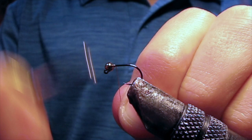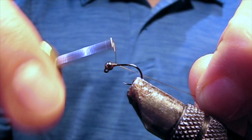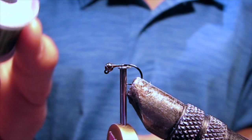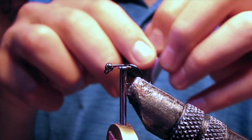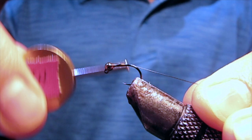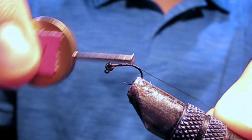I'm starting my thread just behind the bead and taking several wraps to lock that bead in place. For a rib, I'm using ultra wire in olive in size small. A 4 inch strand will make numerous flies. Tie in the wire just past where the hook starts to go into a bend.